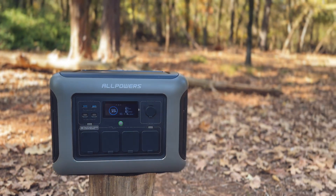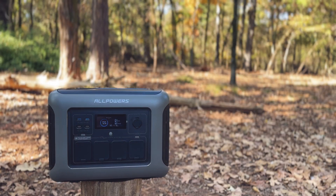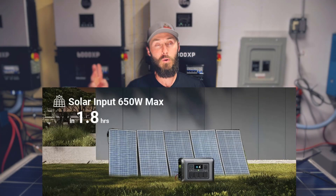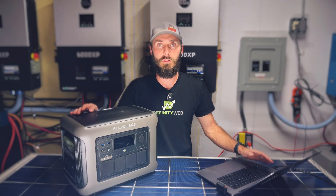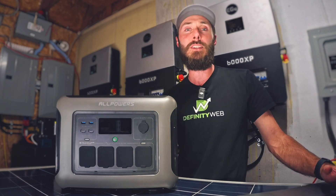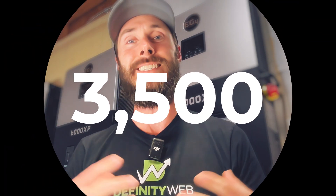It also charges impressively fast in just 45 minutes from 0 to 100%. It has four ways to charge: AC, car, solar, or AC and solar combined. With a 15 millisecond switchover time, it functions as a UPS for your essential electronics. Its long-lasting LiFePO4 batteries allow for 3,500 cycles, and it's expandable with additional batteries.